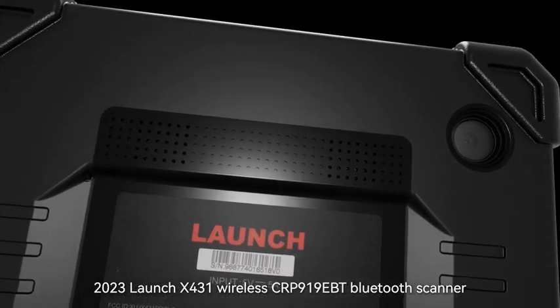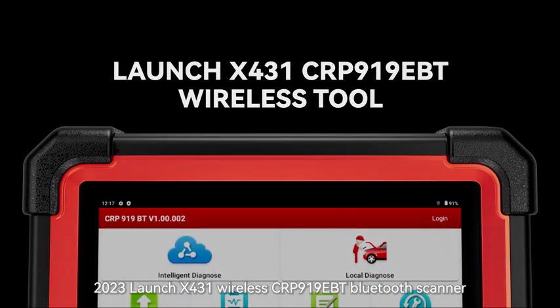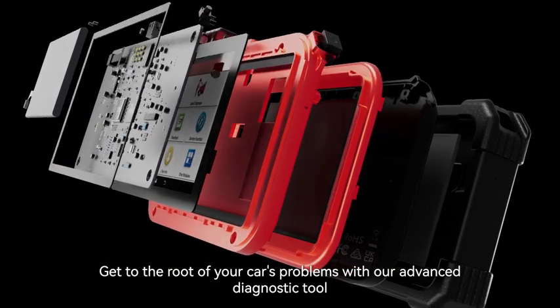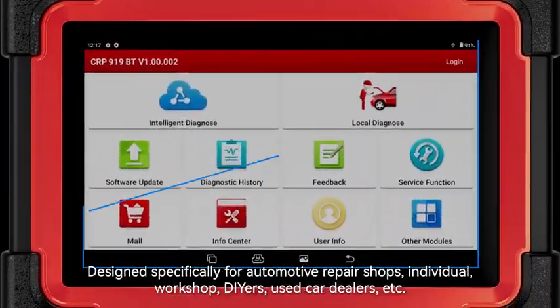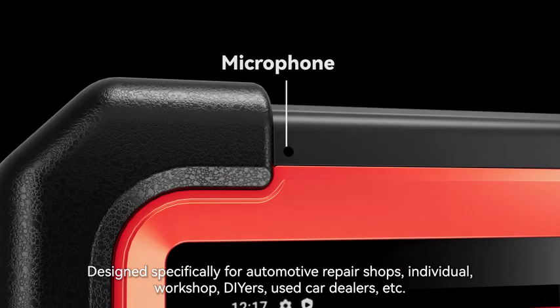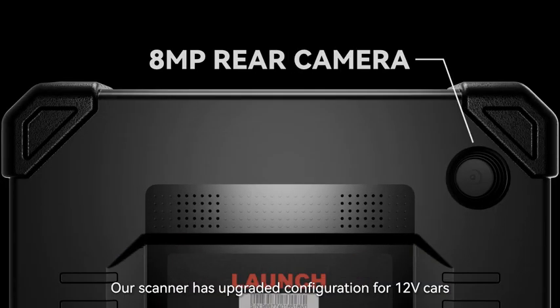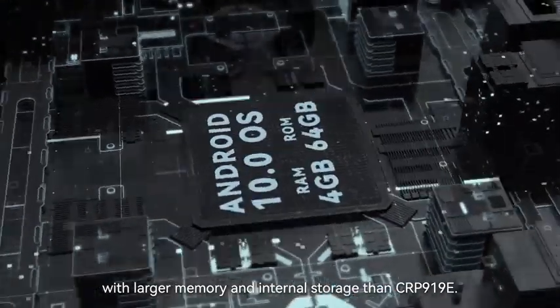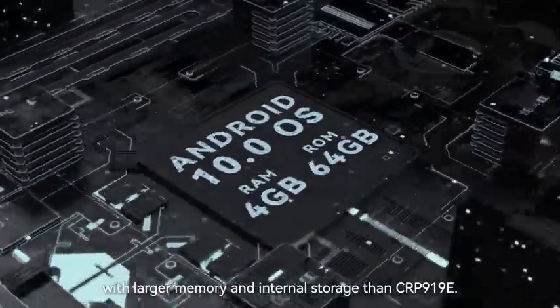2023 Launch X431 Wireless CRP919EBT Bluetooth Scanner — get to the root of your car's problems with our advanced diagnostic tool. Designed specifically for automotive repair shops, individuals, workshops, DIYers, used car dealers, and more. Our scanner has upgraded configuration for 12V cars with larger memory and internal storage than the CRP919E.